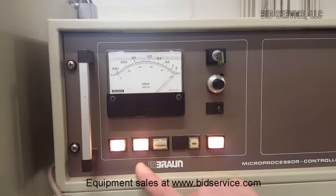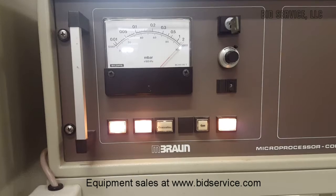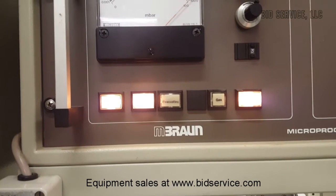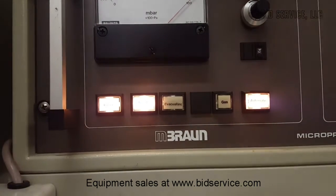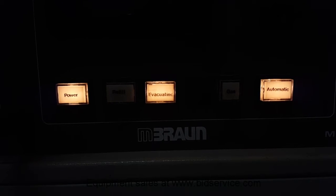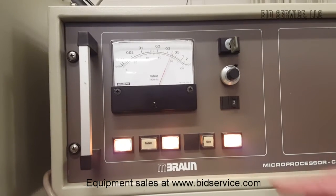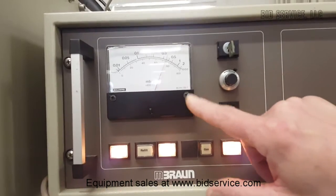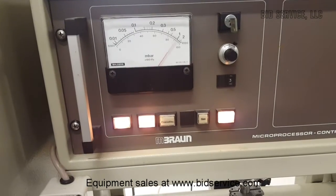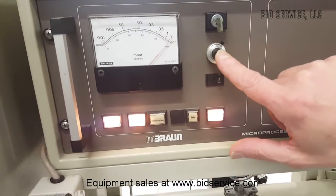We're still in the first cycle and I just want to show you that we are refilling here. So it did make it past the 0.2 millibar. Here's part of the evacuation cycle — you can see the vacuum is going down. The crossover is right around 0.2 millibar. To adjust that pressure where you want the crossover, you would adjust the spot right here.